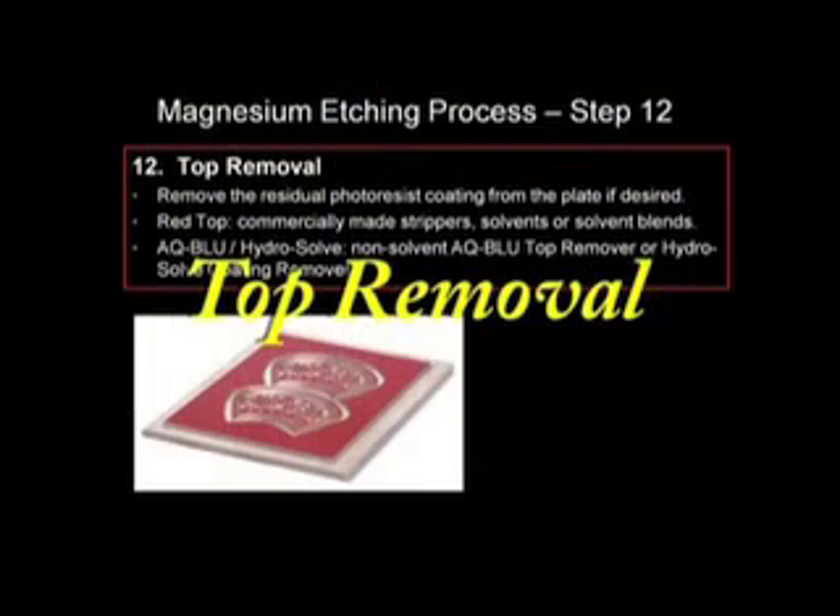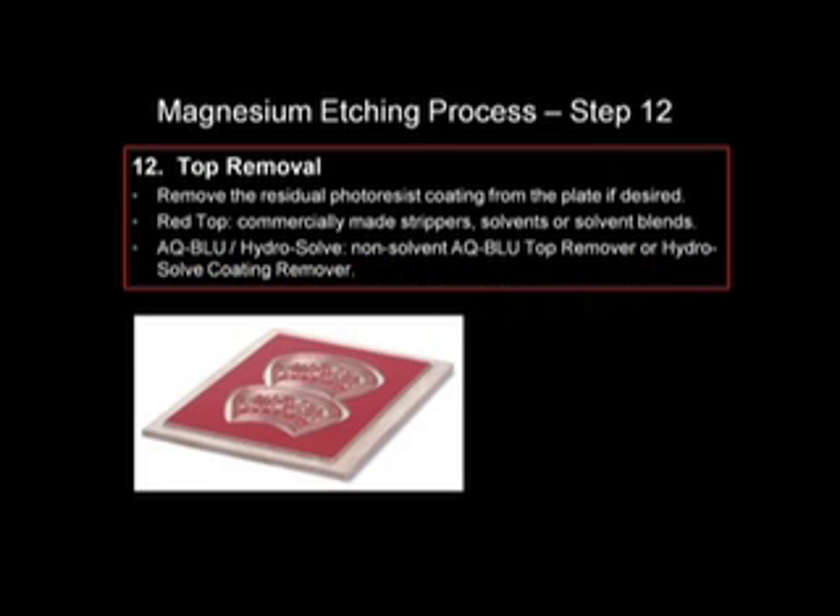If desired, the photoresist can be removed from the plates as a final step. Red Top requires a solvent or solvent blend stripper, while AQ Blue and Hydra Solve have their own aqueous top remover formulations.